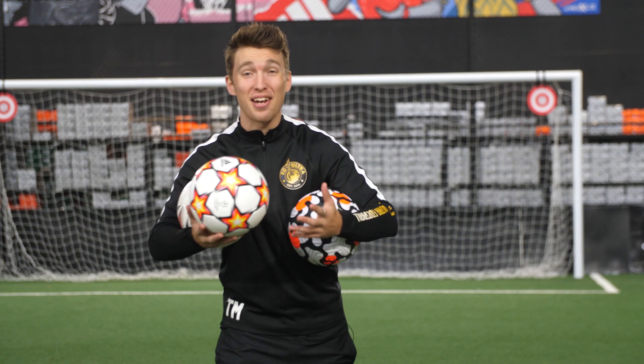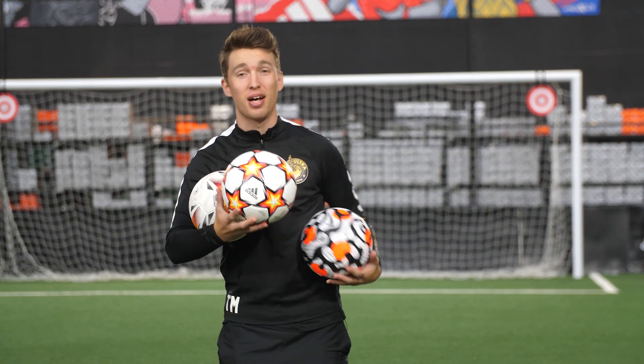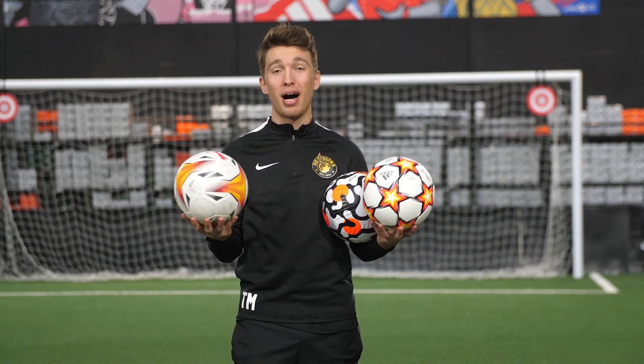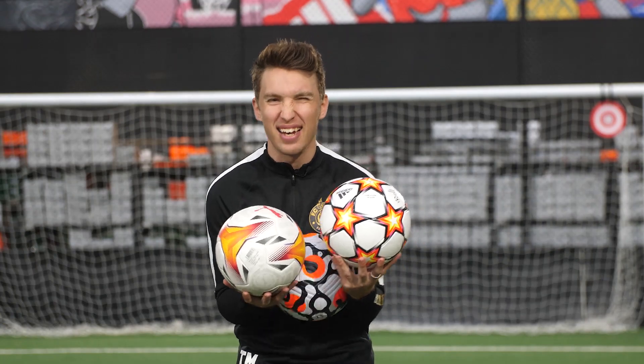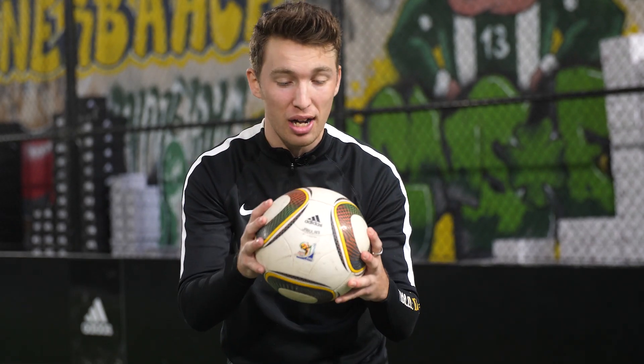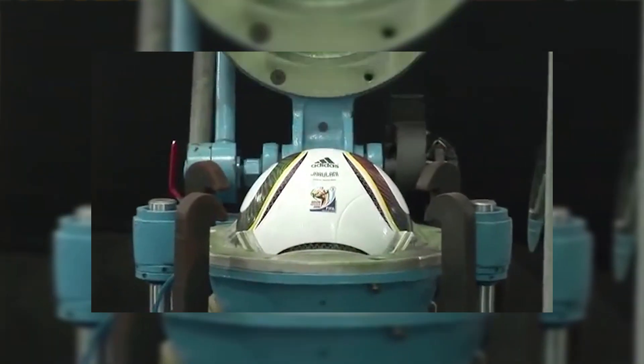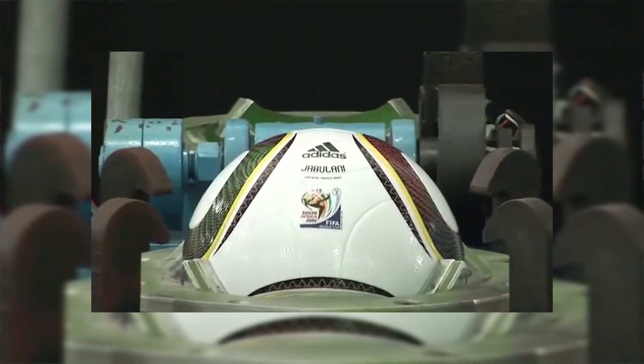What's going on guys, welcome back to the channel. Today we've got a very exciting video - I'm beyond excited for this one. I have the three newest balls on the market, top official match balls, but I don't care about those. What I actually care about is this right here - a Jabulani. I've finally been able to get my hands on one from the 2010 World Cup, and they're known to be the most ridiculous balls when it comes to movement in the air.